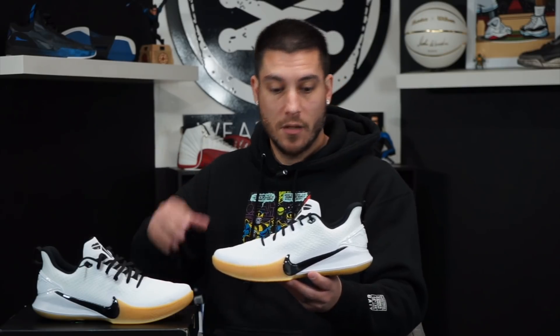So for anybody wanting to grab these, hopefully they're available in a store near you so you can actually try them on first. Because again, they fit a little bit long but they're very, very narrow.